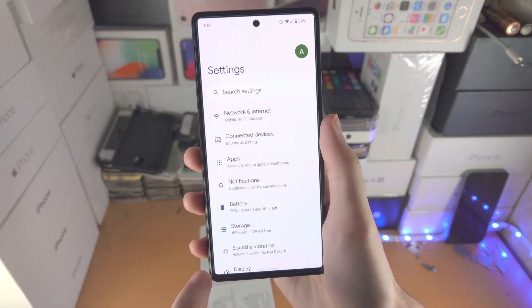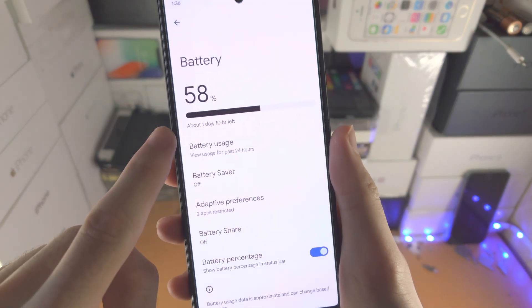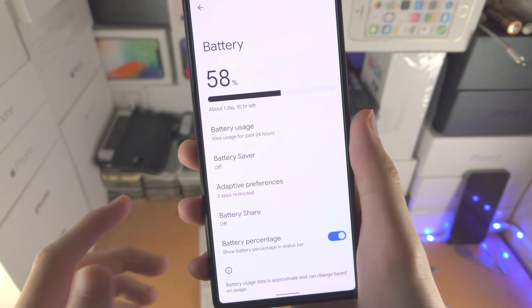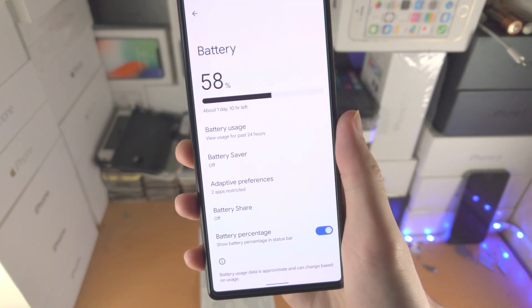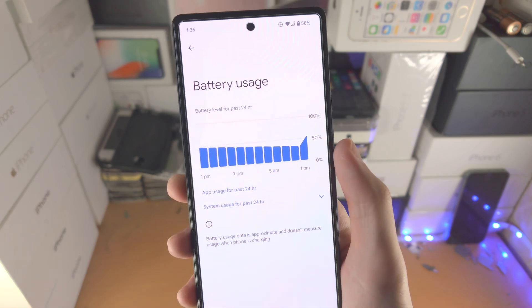Let's open up the Settings app and select Battery. We're going to see here how long before the battery is going to die based on current usage. You also have the battery usage toggle, which will show your battery usage over time.